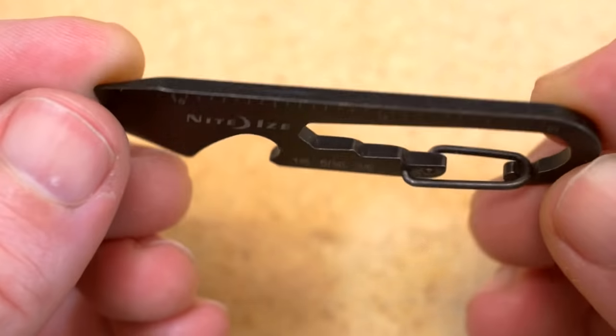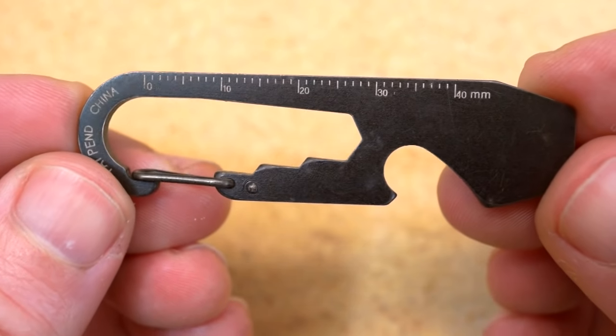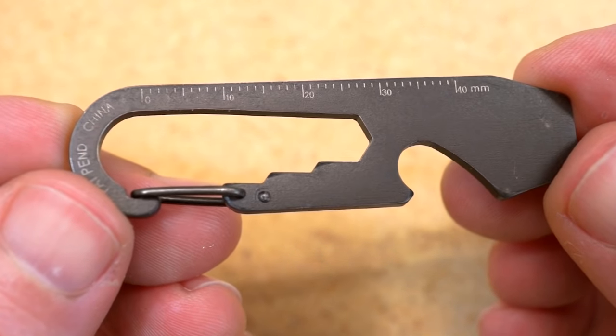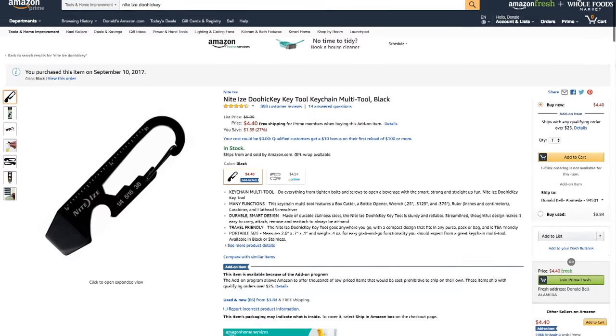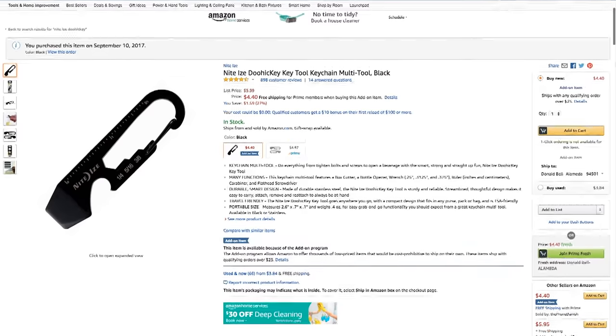So that's the Doohickey. For around $5, it's a useful, compact multi-tool for your keychain, especially if you keep things pretty minimal. You can pick this up on Amazon using the link in the description, and you can see thousands of reader recommended tools like this at cool-tools.org.